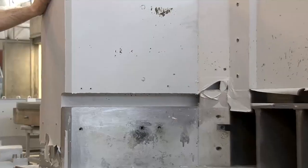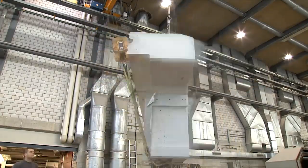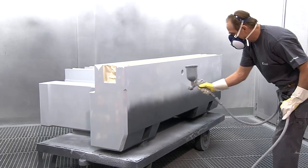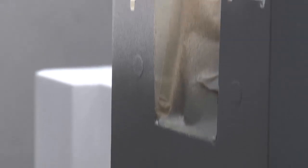The hardening process is completed after 20 hours. The mold is then removed from the base. The machine base is painted with a two-component paint, either with a standard Studer color or to the customer's requirements.